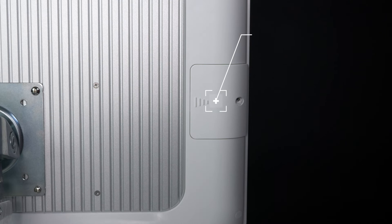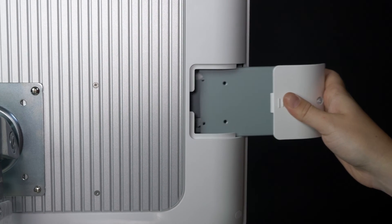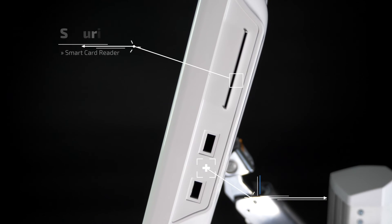This computer also has a 2.5-inch SATA HDD drive bay with an accessible door, VESA mount, and side USB ports for easy access.